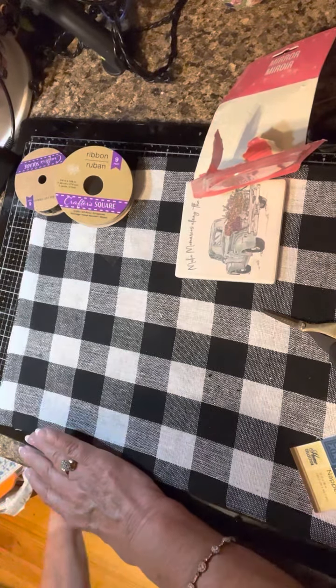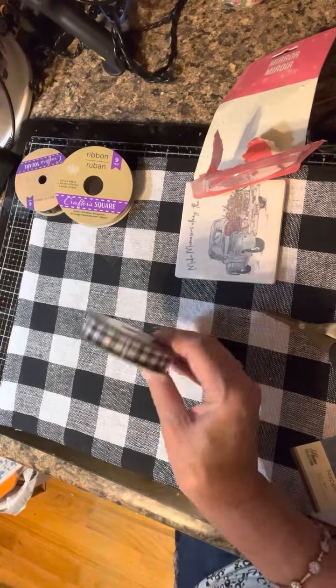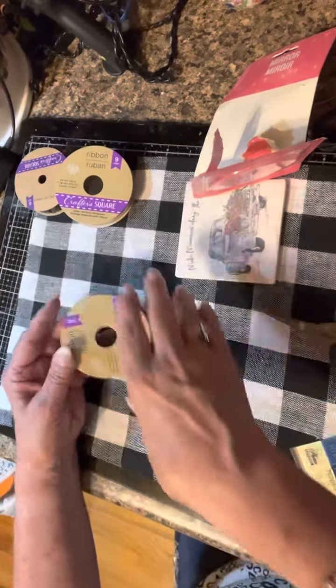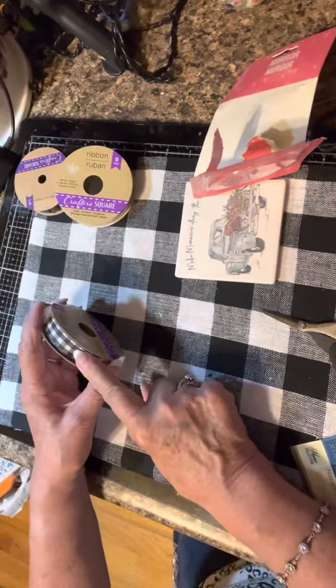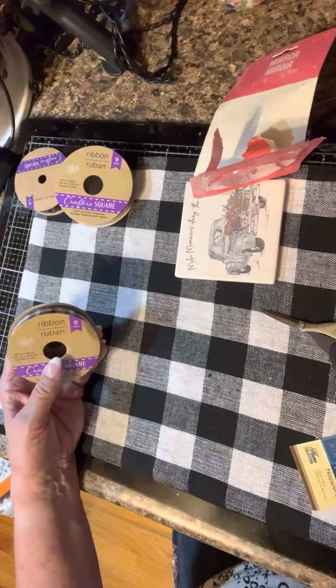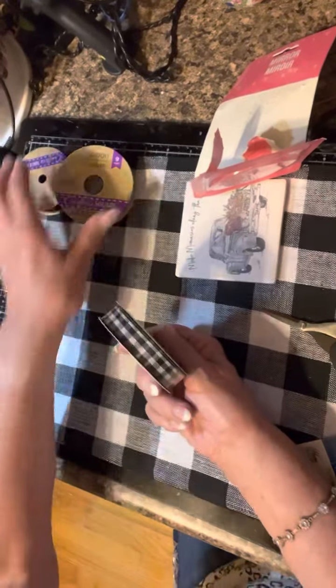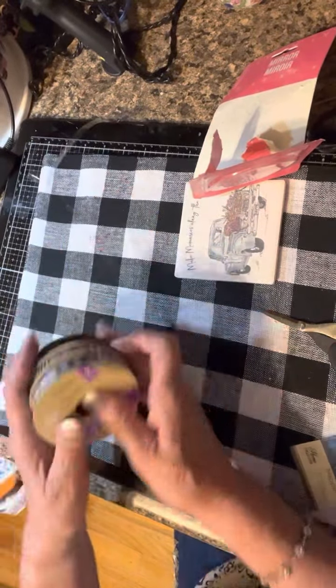Now for the Hobby Lobby items. I have about three rolls of the black and white check ribbon from Dollar Tree already — it's three yards — but I use it on everything, so I had to get another one.